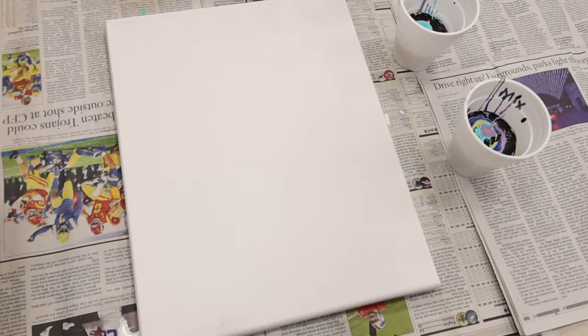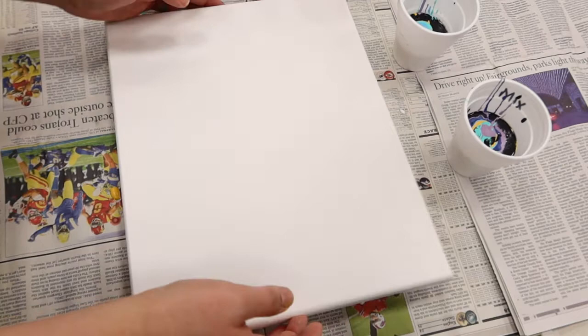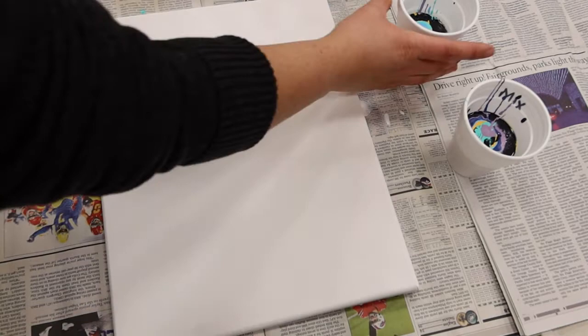Now we get to the canvas part of our craft, and this is definitely the messiest. I did put newspaper down, and even more by my feet because this is definitely going to cause some spillage. What we're going to do is put our cups upside down against the canvas, and then after a few seconds we're going to lift them up and move the canvas around quite a bit.